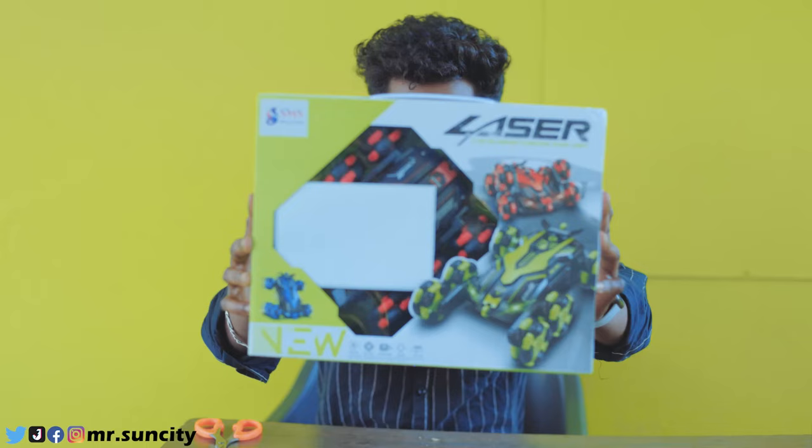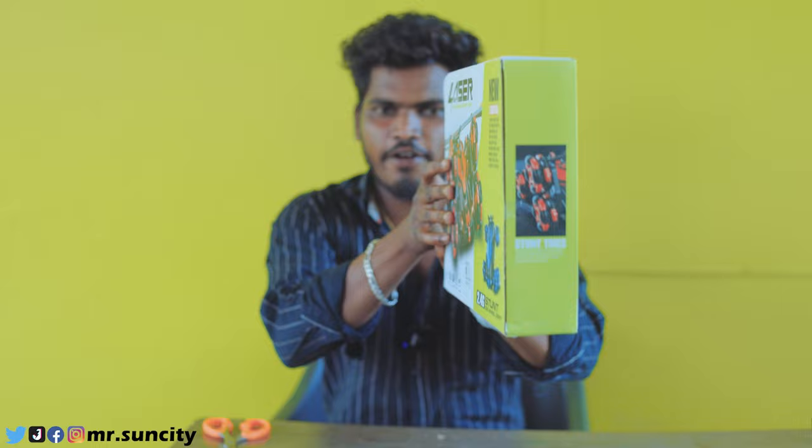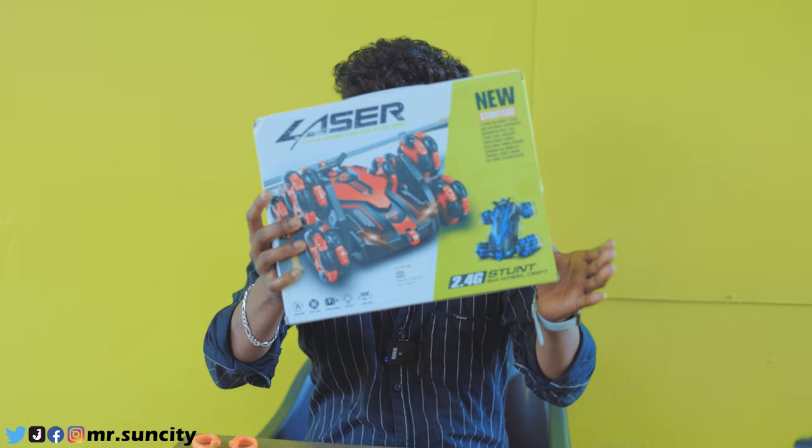Look at this guys, we are going to test the 6 wheels. The car is going to test the 6 wheels. This car is going to be a big stunt car.